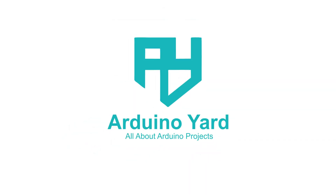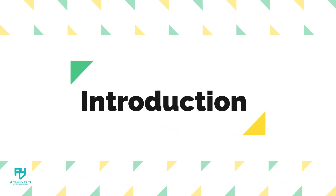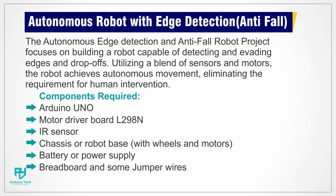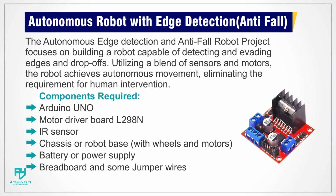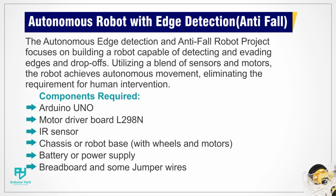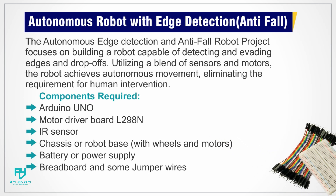Hello everyone, welcome to Arduino Yard. Today we are going to make an autonomous edge detecting robot with the help of Arduino. This autonomous robot will detect edges with the help of an IR sensor and avoid falling down. The components required for this project are Arduino Uno, an L298N motor driver module, an IR sensor, a robot chassis with wheels and DC motors, a 12 volt DC battery, a breadboard, and some jumper wires.